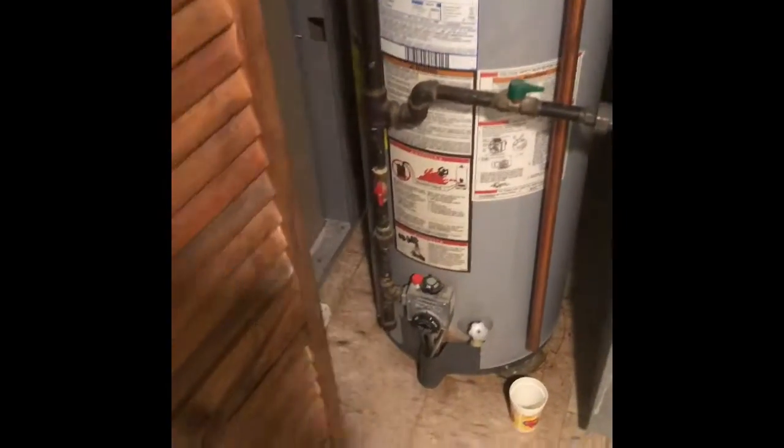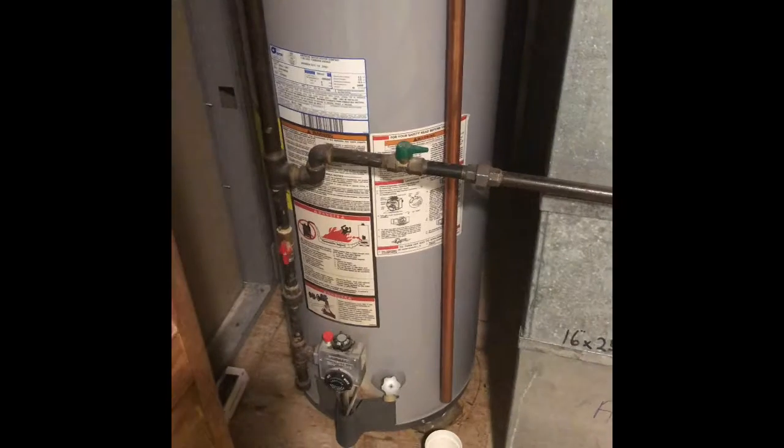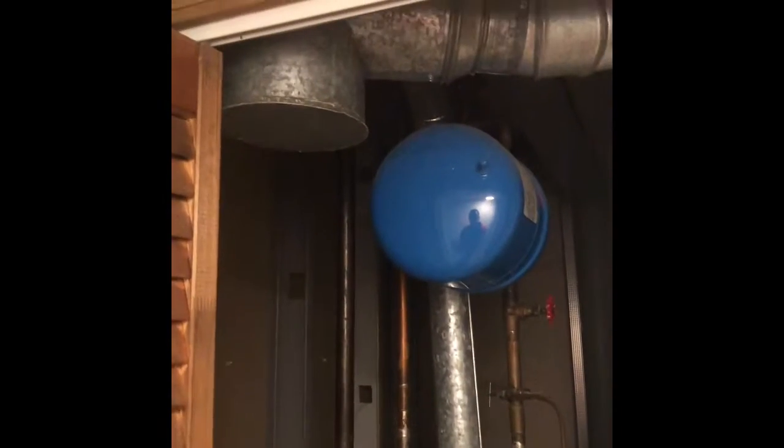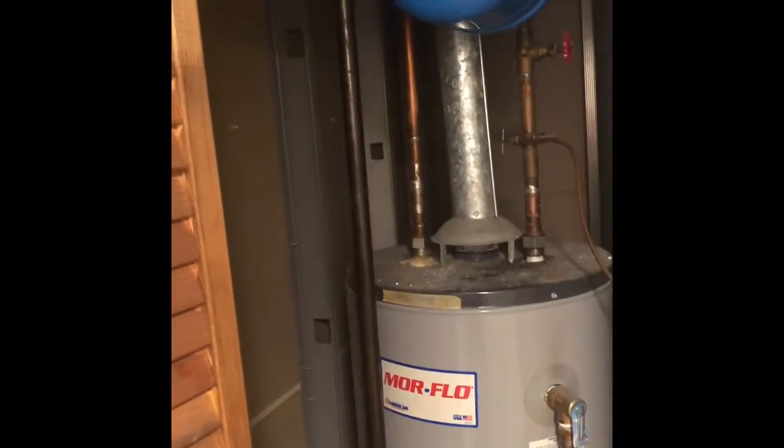A new water heater will go in — gas lines all look good and up to code, so we can reuse those. We'll do a new thermal expansion tank and shutoff valve on the water heater. And since we're doing that, we might as well put a real shutoff valve on the humidifier as well.